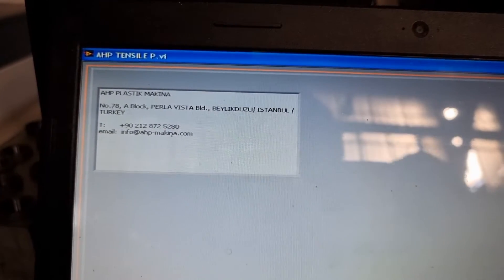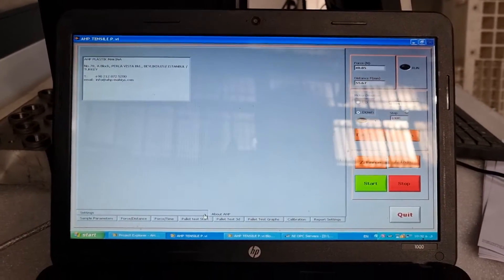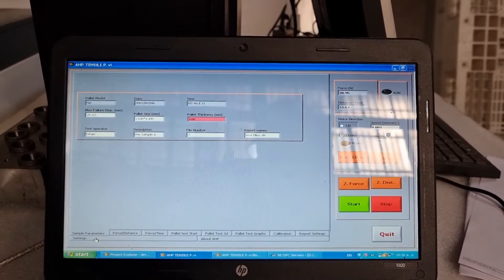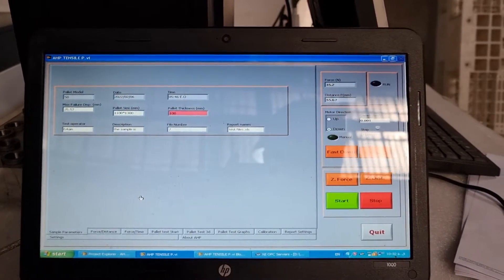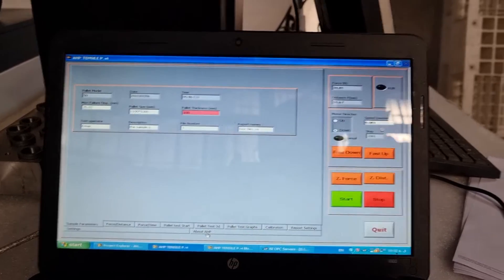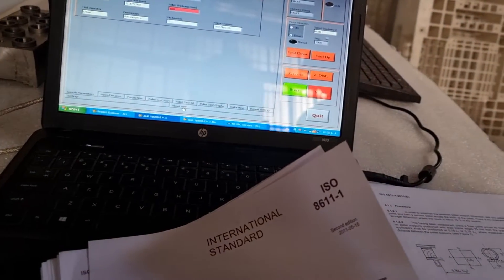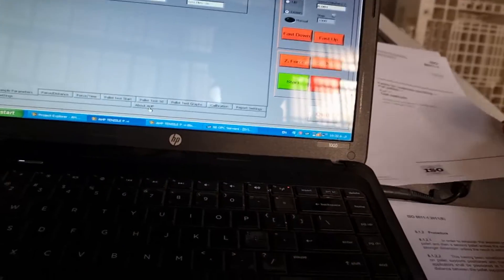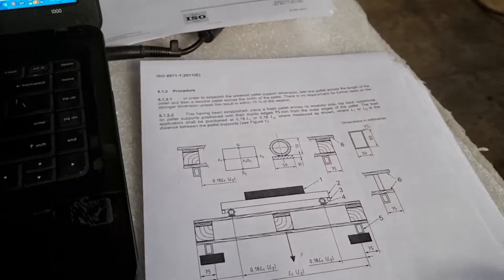Hello friends. I'm going to show you how to do the pallet strand test using the AHP pallet testing machine. This is a 15-ton force capacity pallet compression tester unit from AHP Plastic Makina. The machine works according to ISO 8611 standard, and now I'm going to do the test of strength.